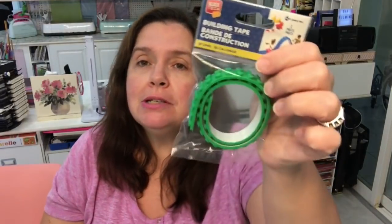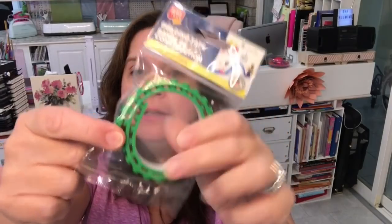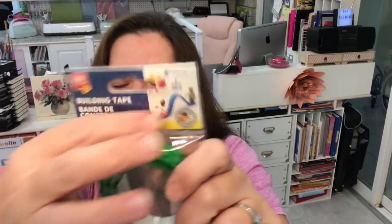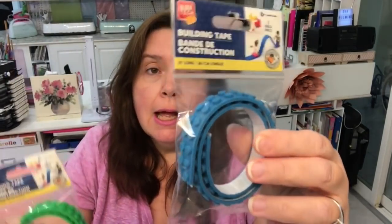Something that would have been great when my boys were younger is this building tape. Have you seen this? It's a sticky-back kind of building block tape — like Lego, Mega Bloks, or Connects — so your blocks can stay up. You can make strips and the children can make a little road. My store had it in green and blue, so I got one of each. Maybe I'll come up with a project, or it'll make a cute stocking stuffer for a Lego fanatic or a child who plays with building blocks.